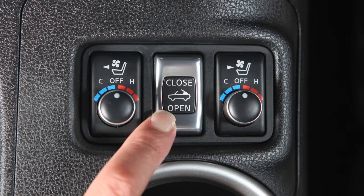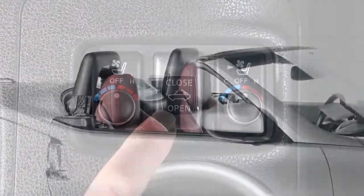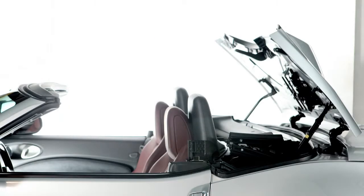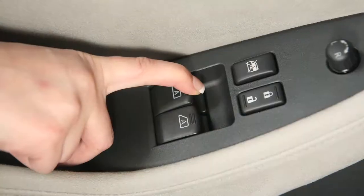When the soft top operating switch is pushed, the power windows will automatically lower completely. Once the top operation is completed, use the power window switches to close the windows.